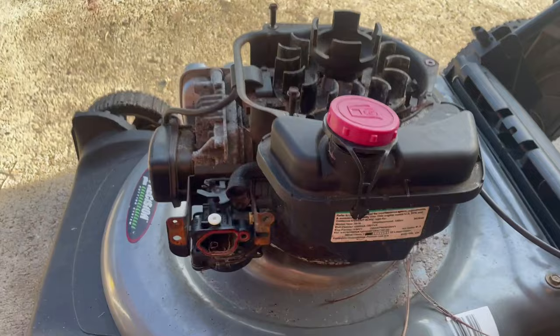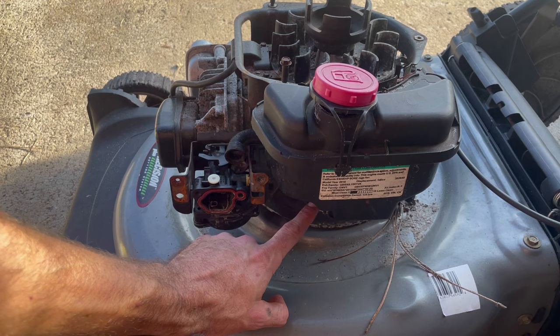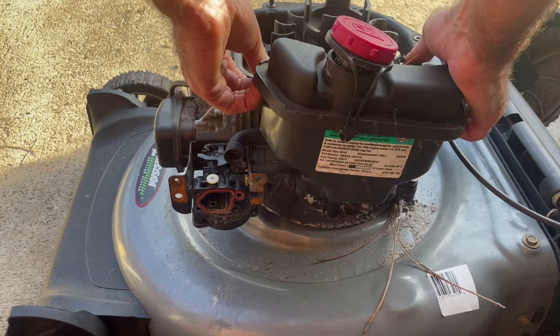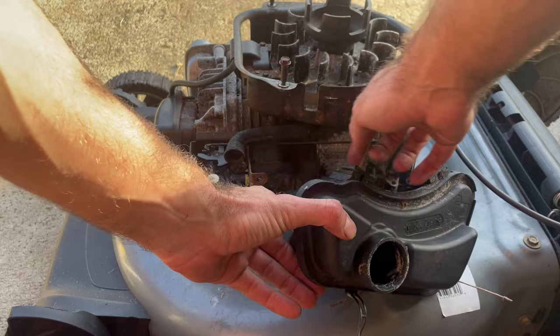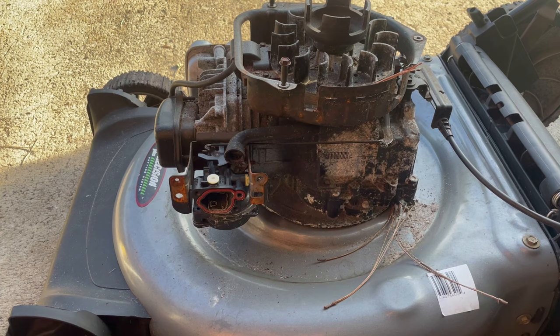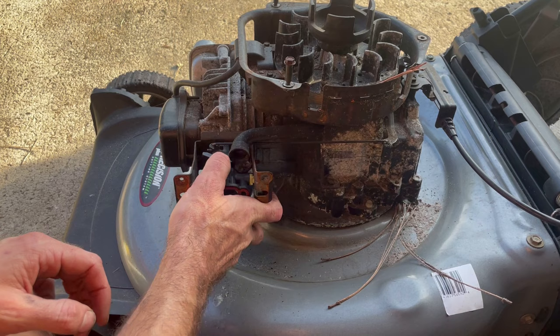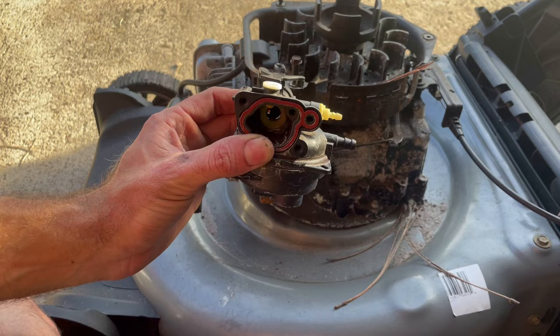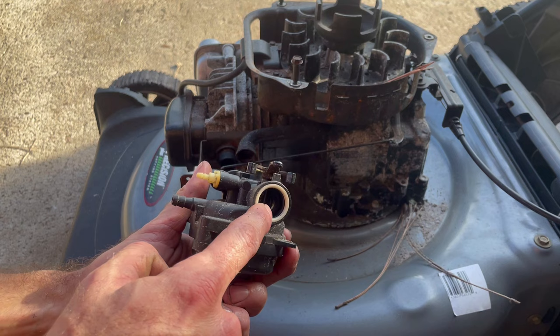This is supposed to have a fuel line going right here, but this is a mower I got for free off the side of the road — it appears the previous owner removed it for whatever reason. We'll take the gas tank off just like this. If the fuel line was still attached, you'd release the clip and twist it off. I'm going to clean this out thoroughly because there's a lot of sand in here that we don't want getting inside our fuel system.